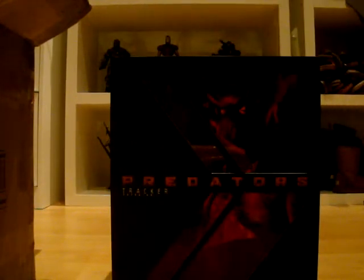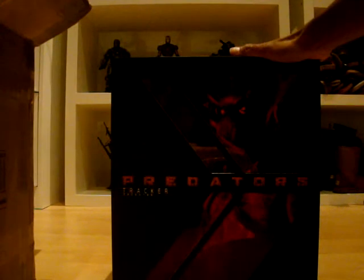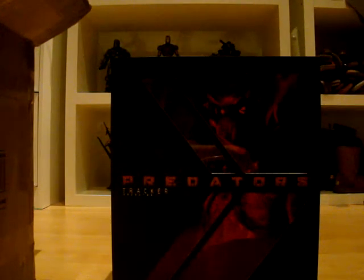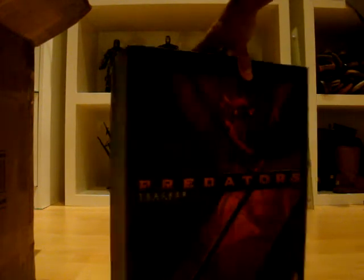But I like them. It's a nice figure, but I stick to the Preds. Here it is — nice box. It's almost the same as the other ones, but this box is bigger because of the hound. Really, really nicely packaged. Nice picture of the Predator, of the Trek of Predator.